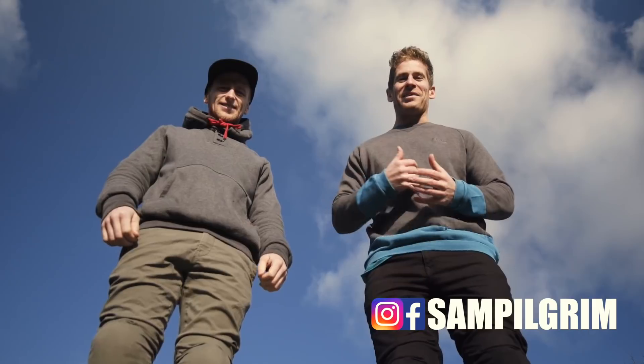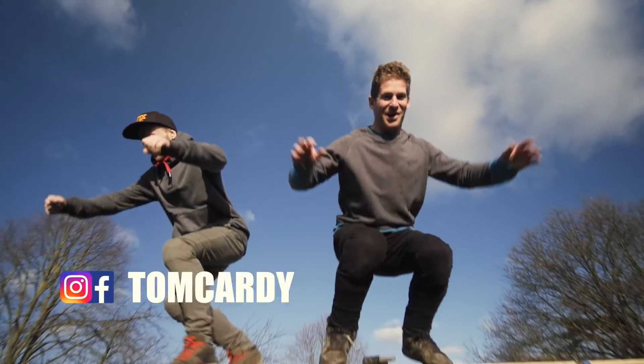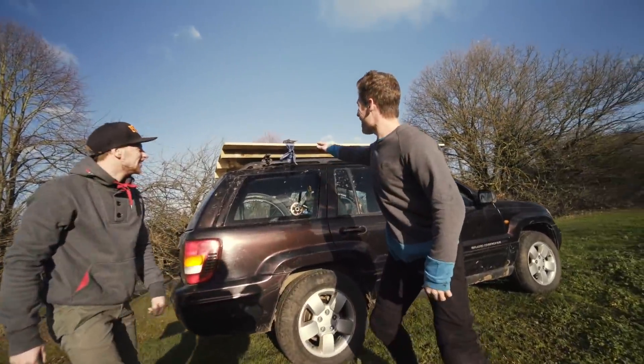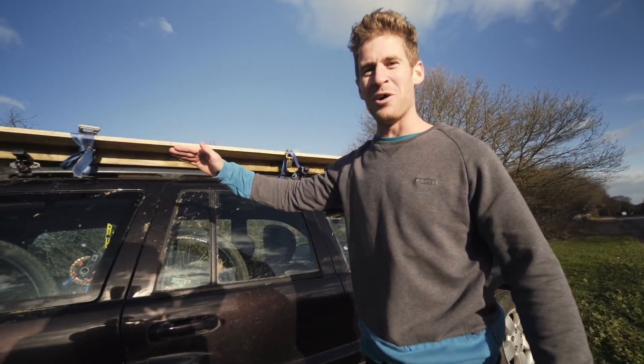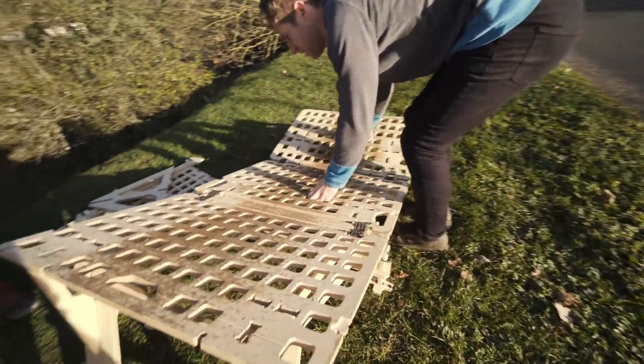Hello everyone, today is going to be well exciting. I'm with Tom Cardi and we are in the sky because we have a platform now on top of the Jeep. We're going to put a ramp in front of it and this is now going to be a portable on-off box. So we've got the MTB hopper today because it's quite tall and I think it's going to be perfect size to get onto the roof.